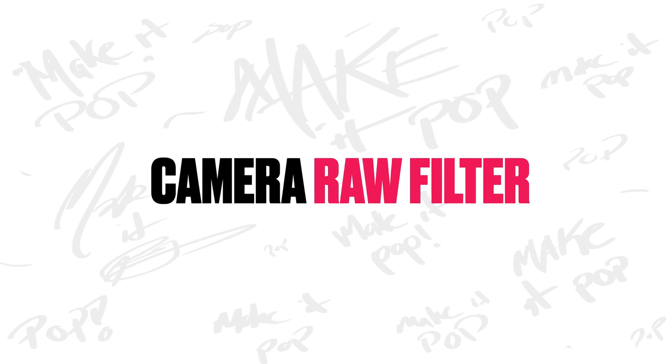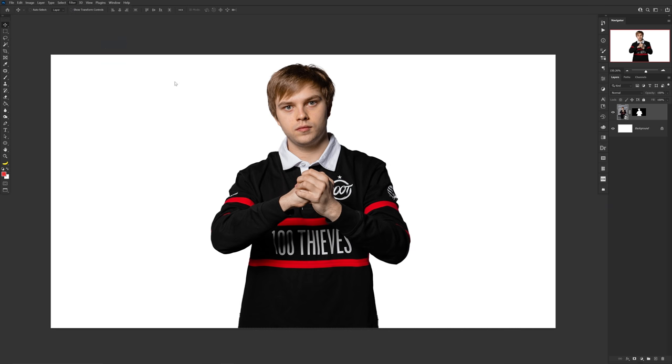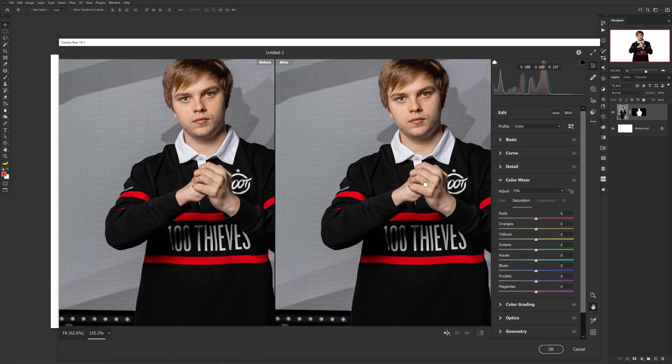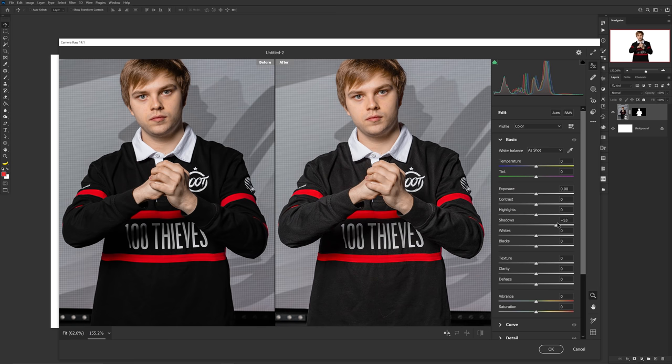The first thing to make things pop is the Camera Raw filter. You might find yourself in a scenario where soft facial features or dark clothing need a bit of help to be seen. You can start by adjusting shadows and highlights to get more of the clothing engaged in the photo, then move into Texture or Clarity to bring a more aggressive, sharper look.